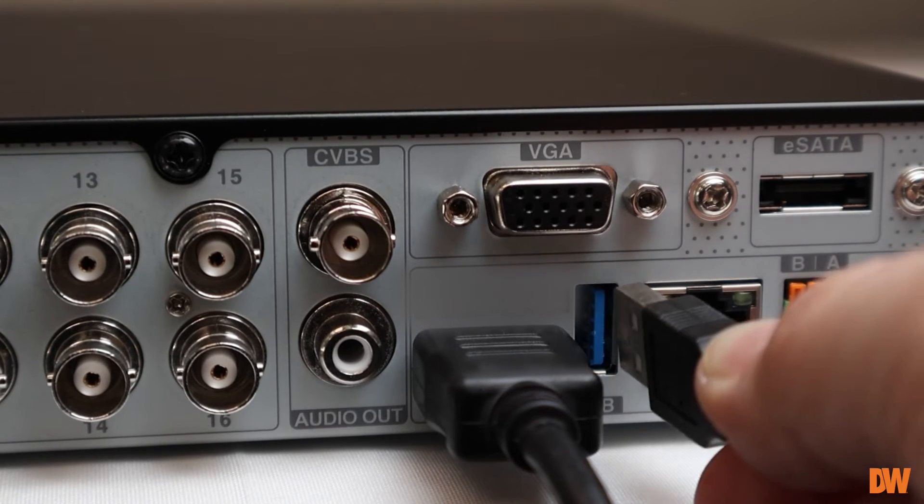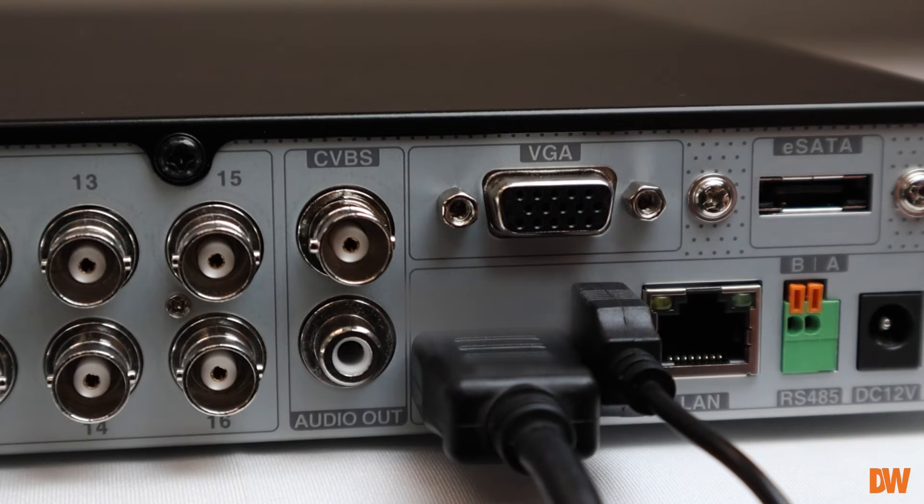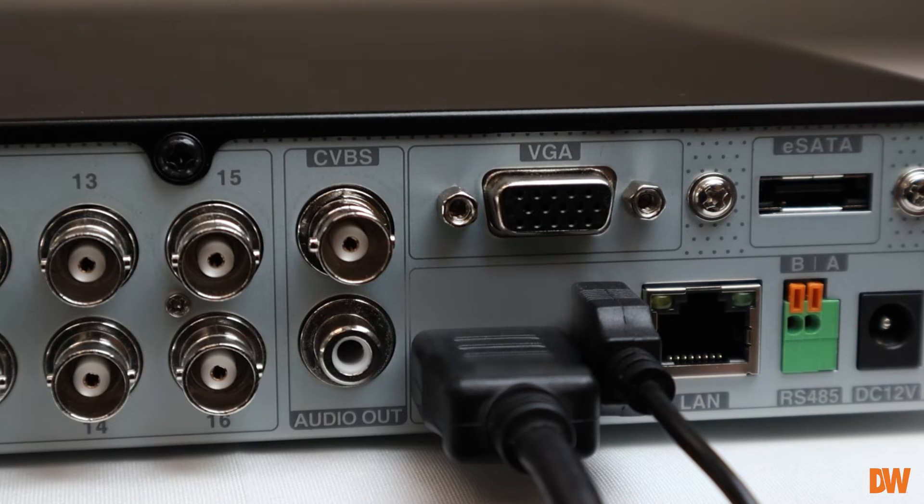To interact with the encoder, connect a mouse to an available USB port on the front or back of the unit.